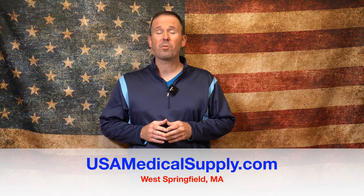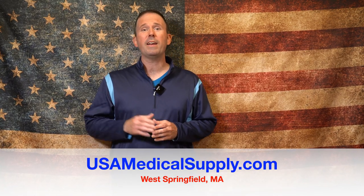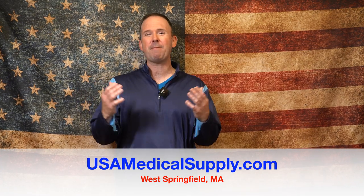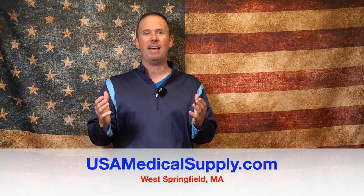Thanks guys. Make sure you hit subscribe if you haven't already, and join CPAP Nation — the best CPAP forum on all of Facebook. Sleep well and God bless.